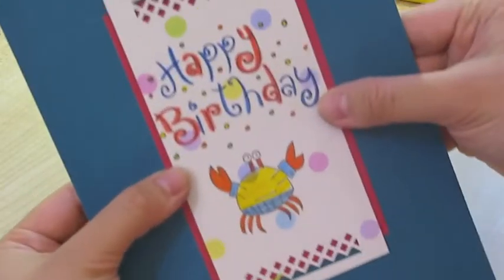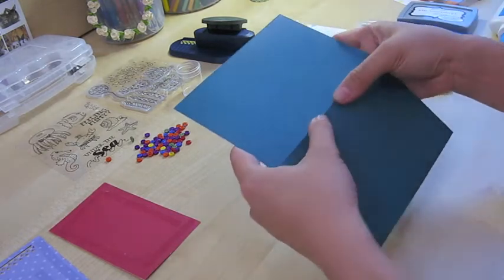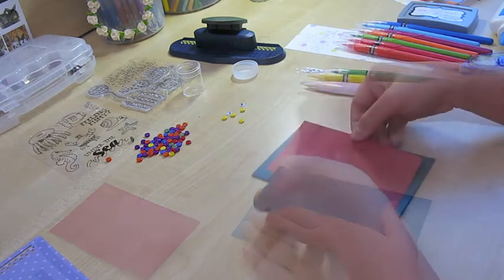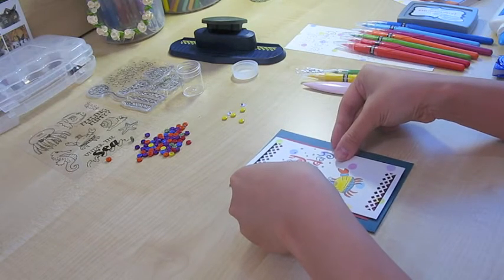I think that looks good. So using a Martha Stewart creaser here, I'm creasing the card and then flipping it over, and now pasting the red paper on and the crab on. Two-thirds has been completed.